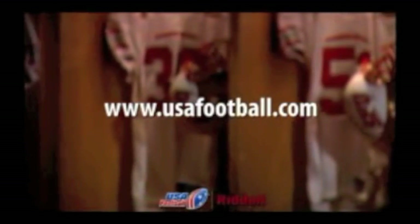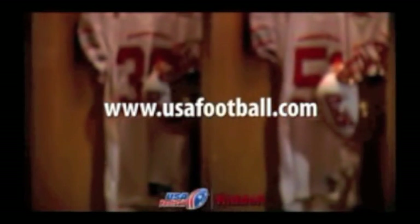This concludes our tutorial. Good luck this season. Visit USAFootball.com for the best resources in coaching and player development.